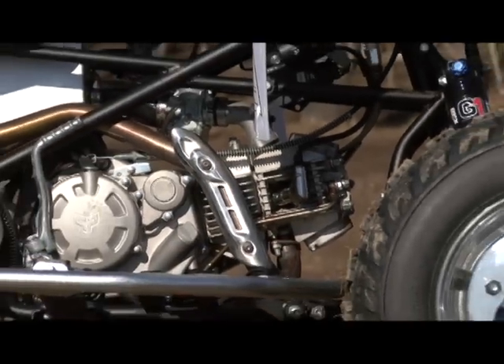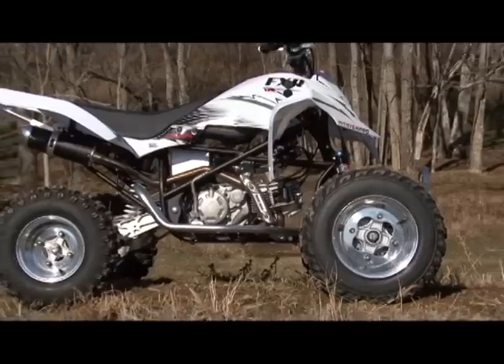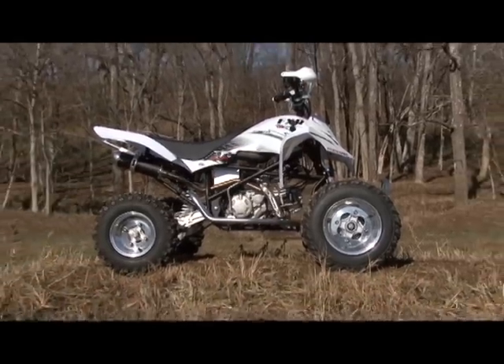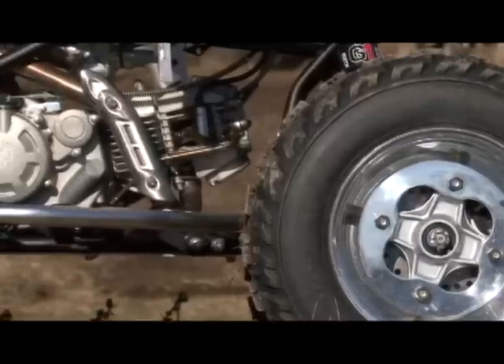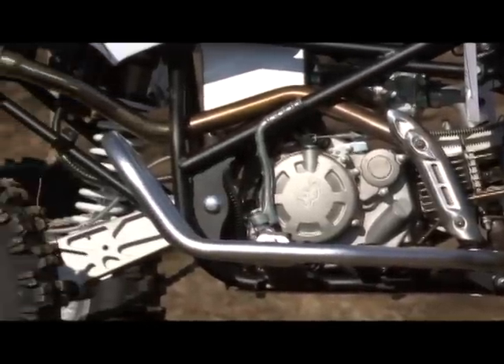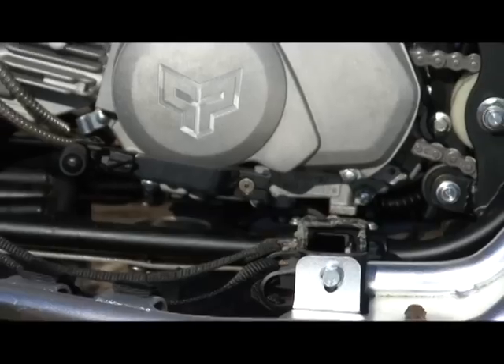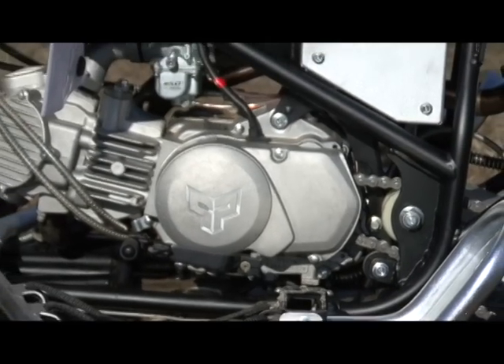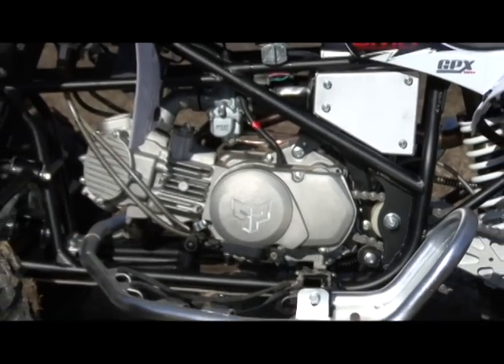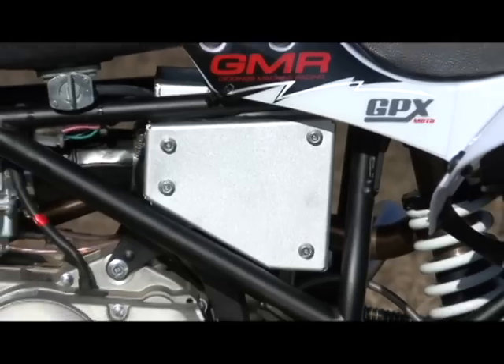The Pitster Pro is powered by a horizontal design 124cc air-cooled two-valve single overhead cam four-stroke engine. The engine features a 10.2 to 1 compression ratio and is nearly square, with a bore of 54.5 and a stroke of 53 millimeters. Harnessing the power is a close ratio four-speed transmission with a manual clutch. Air and fuel are fed to the engine by a 22 millimeter carburetor.